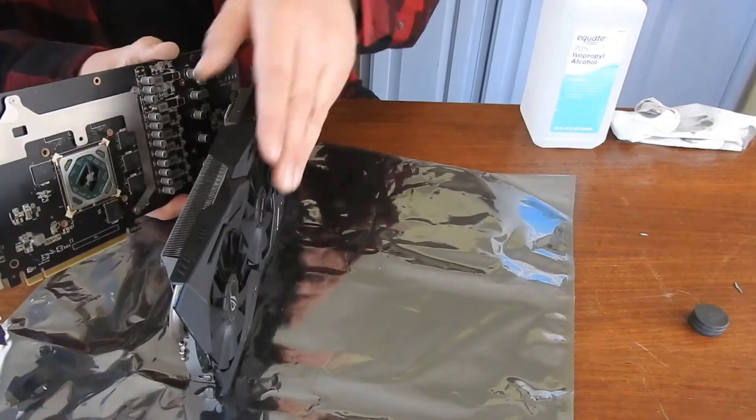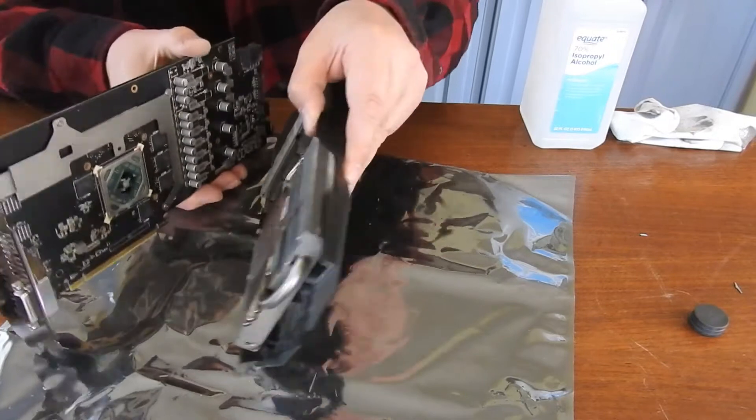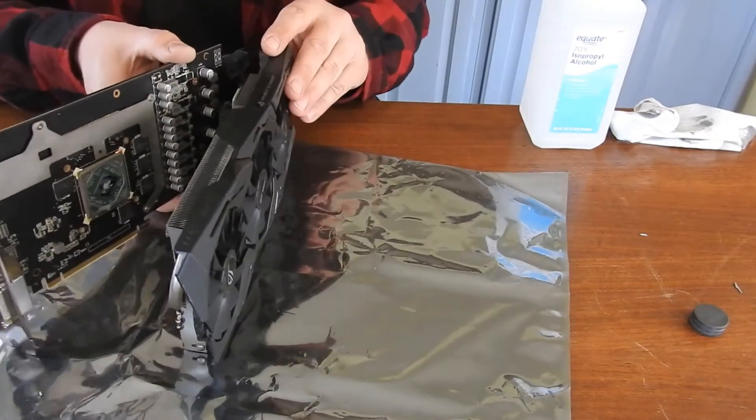Big ol' glob of thermal compound. As long as I didn't blow it into my heat sink.